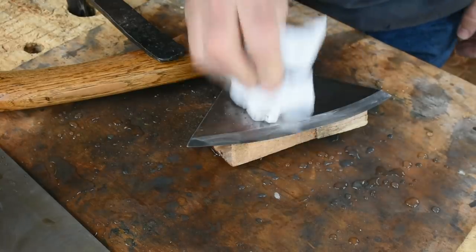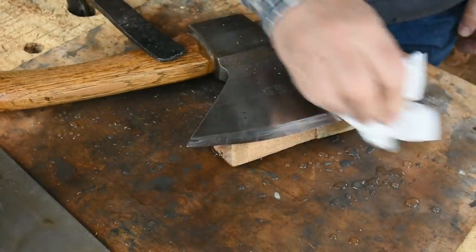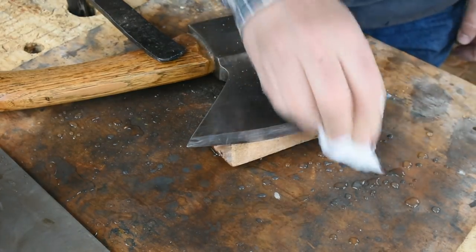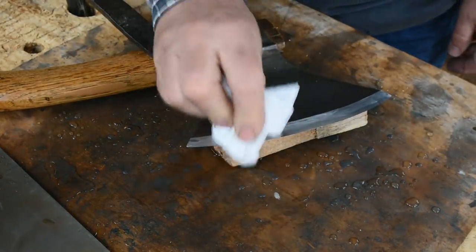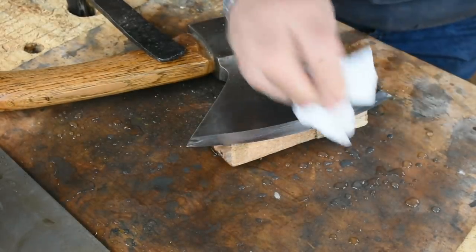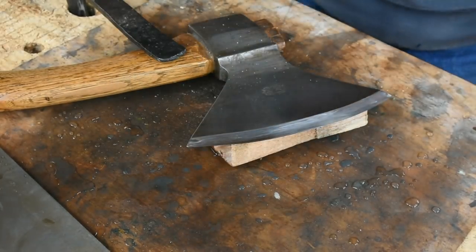You can run your rag or cloth off the blade — that's very safe; it'll mop up all that water and whatever residue is on there from the stone. Now I need to flip the hatchet over to the other side.